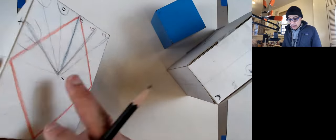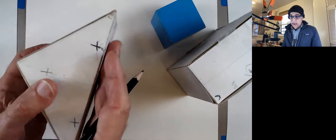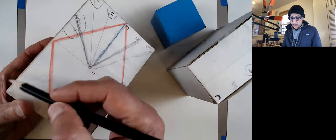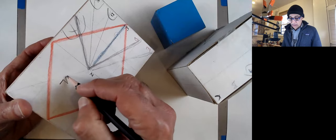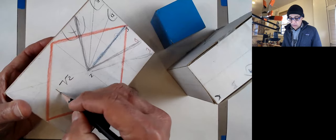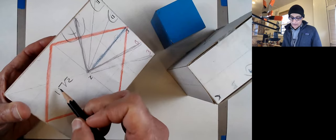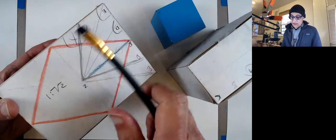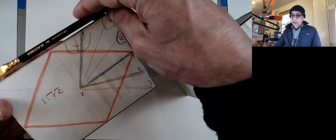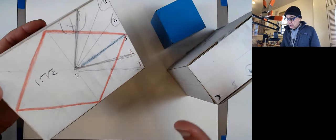I want to spend a moment on this particular section — cut through the diagonal. When you do that, you get a rectangle in the proportion of one to the square root of two. So if this side is one, this side is the square root of two. That gives you a rhombus.